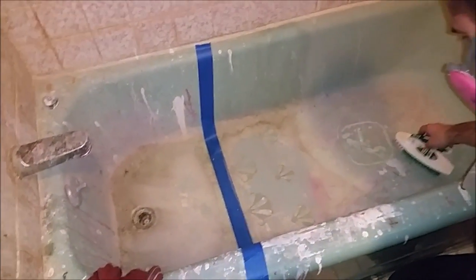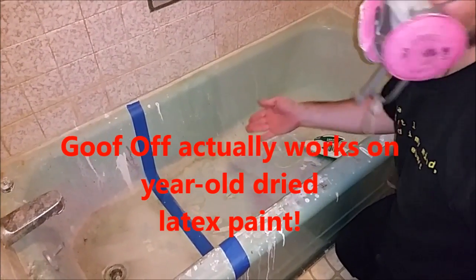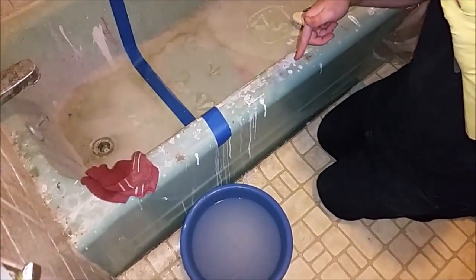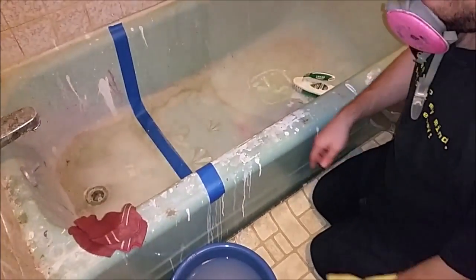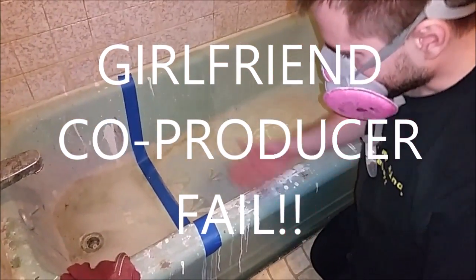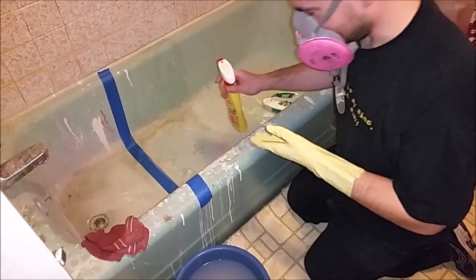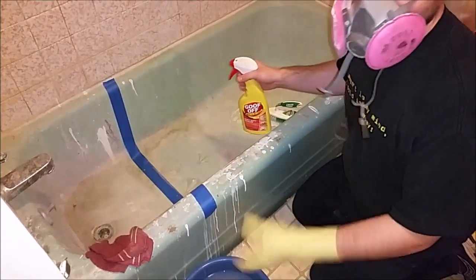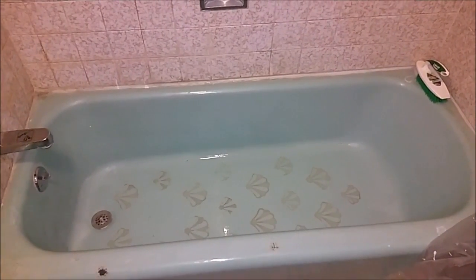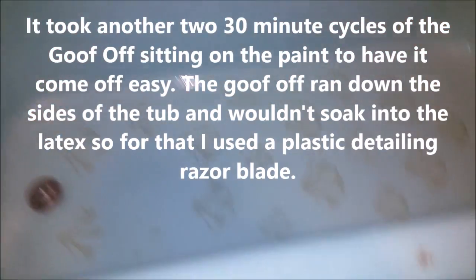So conclusion: the Goof-Off actually works on year-old dried paint. And the TSP — I didn't measure, this is some random amount of TSP — the TSP watered down doesn't seem to work. Maybe thicker it would work, but Goof-Off does work. Here's the after shot after a lot more scrubbing and a lot more Goof-Off — I should say a lot more goofing off.